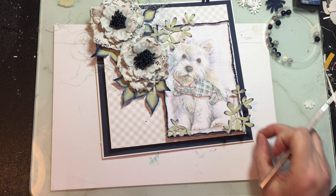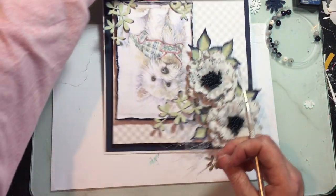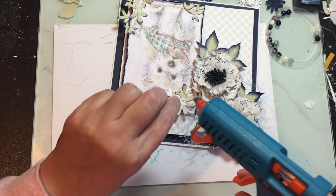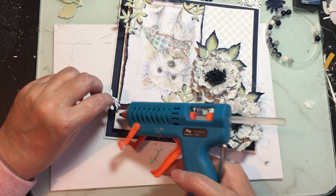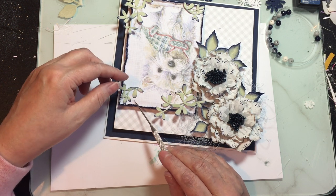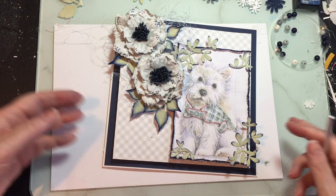I've not done that before - put things underneath there. I normally put them underneath the main bit. I've got another bit here, I might put some on the corner up here. Fold that like that and put it in the corner. I never really plan any cards out - this one is just fly by the seat of my pants, that's how I like to do cards.